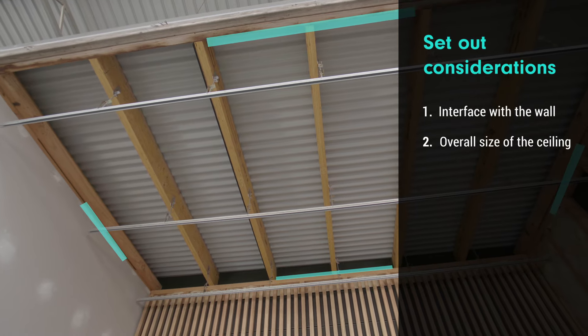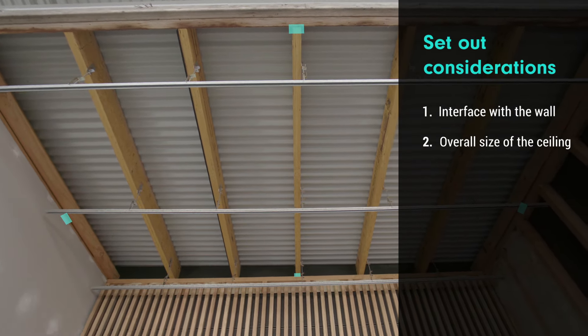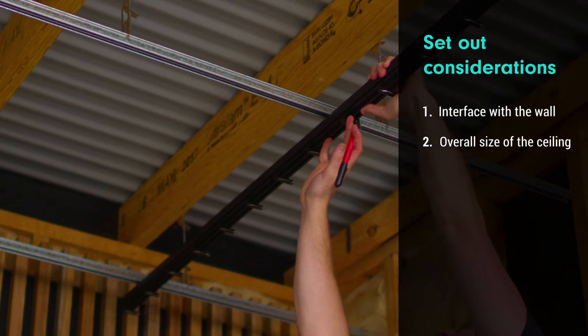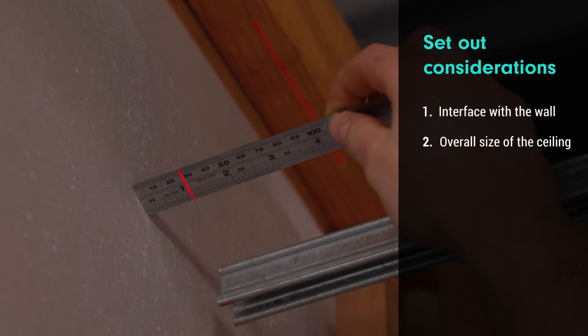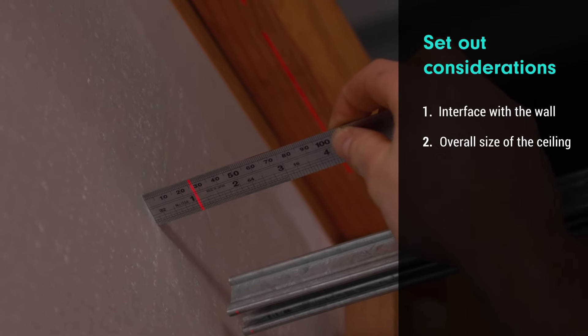The second thing to consider is the overall size of the ceiling. Find the centre of the ceiling — this will determine your left and right margins. You'll always align the clips on the track to the centre of the ceiling so you can have even margins on both sides.